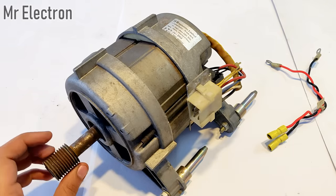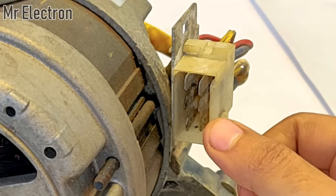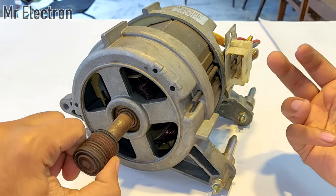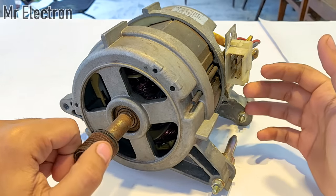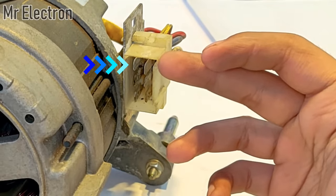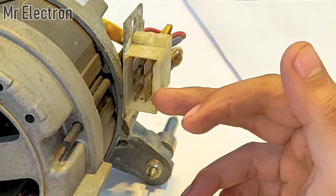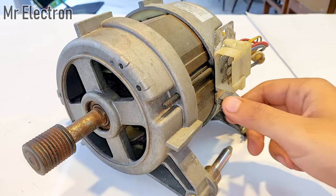The six pins you see here are responsible for running this universal motor in every mode possible — as a universal motor, as a DC shunt motor, and in both clockwise or anti-clockwise direction. Only these six pins are needed, and not even all six: the upper two are neglected because they are for counting the RPM of the motor. Only the four pins — the middle two and the two below — are needed for running this motor in every possible mode.